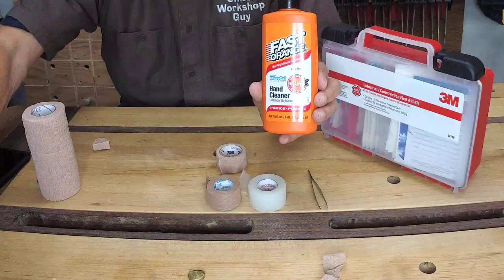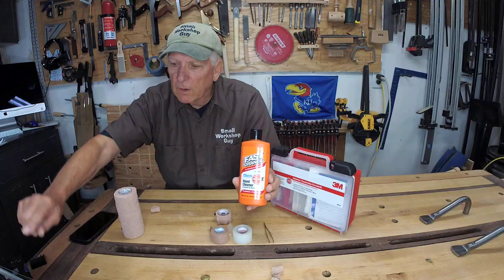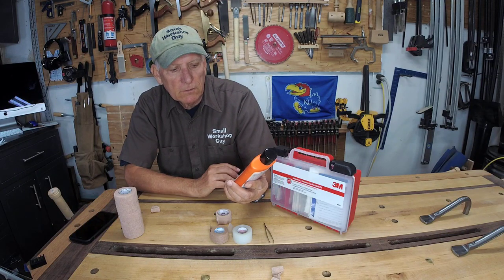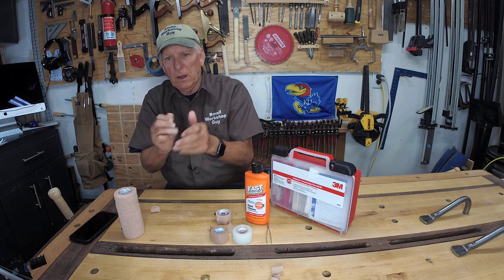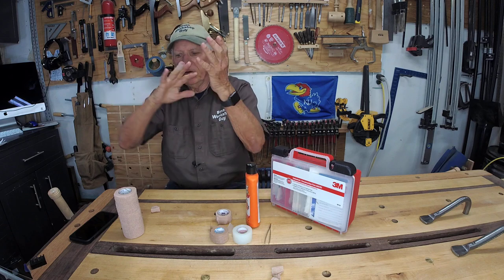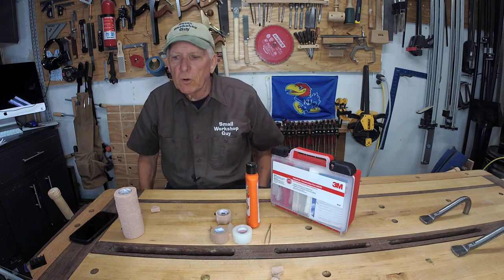One more piece of advice: when you're done for the day and want to get your hands clean, going inside and using soap and water is okay, but a lot of times we'll have CA glue or regular glue or a variety of other things on our hands. I like this Fast Orange hand cleaner because it's got pumice in it, and that little grit helps you clean up your hands a lot better. I just keep that near my first-aid kit and clean up before I go in the house.